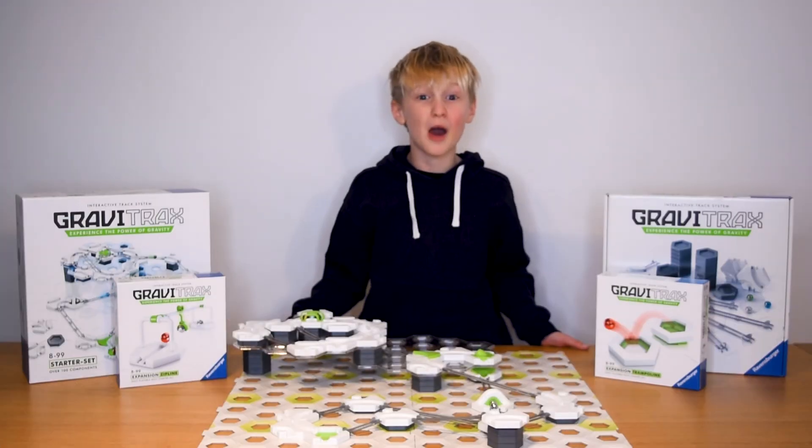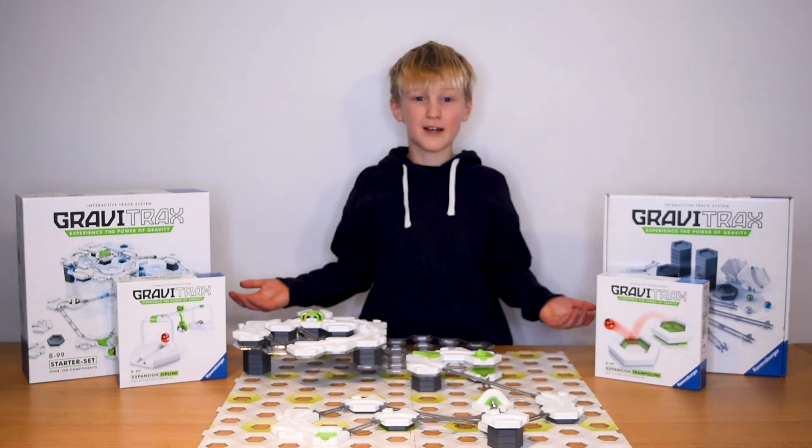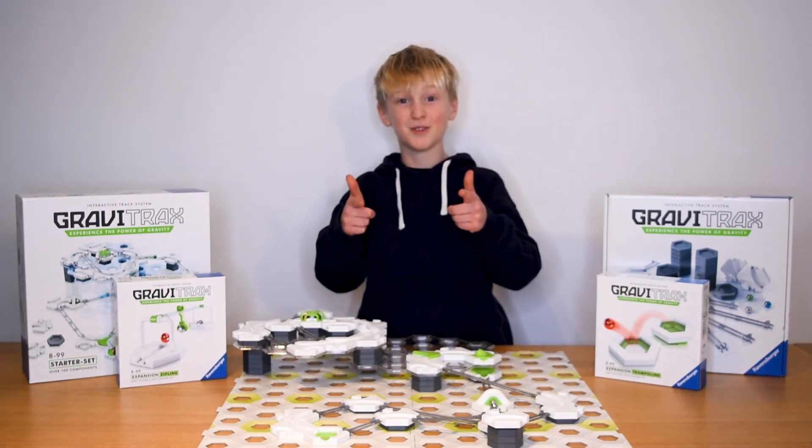Awesome stuff! Now what are you waiting for? Subscribe now to our Ravensburgers YouTube channel so you never miss a cool new trick. Get your own GraviTraxx set now online from your favourite toy store.